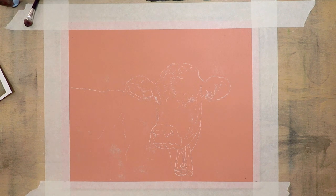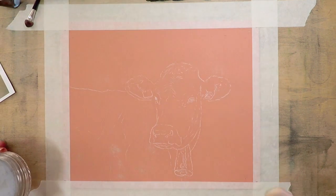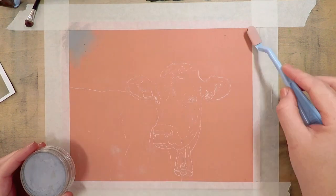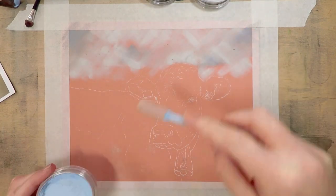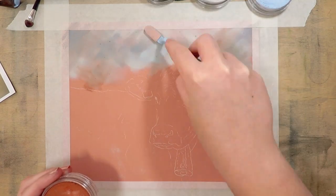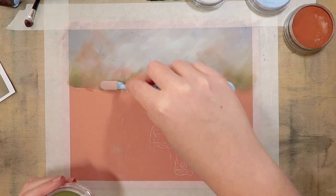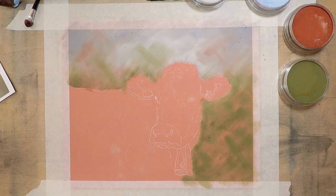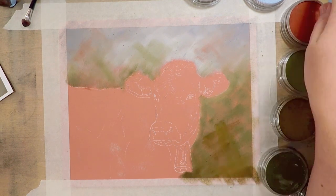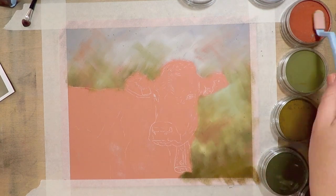I've got the main sketch of my Jersey cow laid out and I'm going to start with these pan pastels. I would recommend this for anybody who's tried pastels and really disliked it because of the way it feels on your fingers and how it's smudgy and quite messy to work with traditionally. The applicator I'm using is a soft tool — S-O-F-F-T. You can get a variety of different sizes, and you can also get larger sponges for larger areas, so it's really quite versatile.